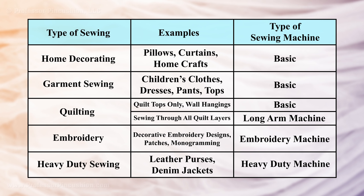The first thing you should consider is what kind of sewing do you want to do? While most machines can cover a variety of projects, knowing what type of sewing you plan on doing is helpful. If you plan on doing home decorating, garment sewing, or simple quilt top designs, you can probably get away with having a basic machine. If you want to do more involved quilting, such as sewing through a whole quilt, you'll want a long arm sewing machine.